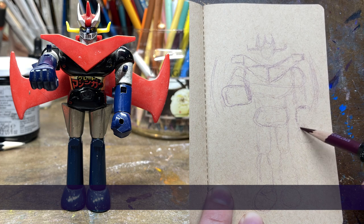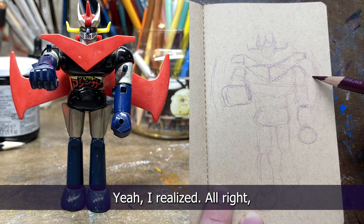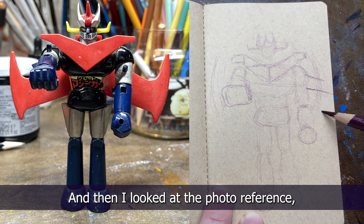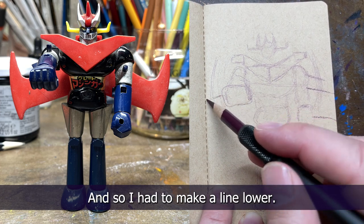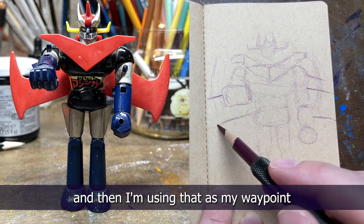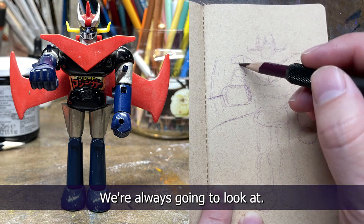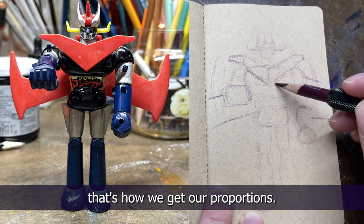These are fairly easy shapes — cylinders and balls and triangles, fairly simple. I realized there will be no wing edges on the page. I started doing it and then I looked at the photo reference or the toy and noticed it's the silver part, not the black part, so I had to make a line lower. I'm using where the wing comes off the hip as my waypoint, referencing where parts intersect — that's how we get our proportions.